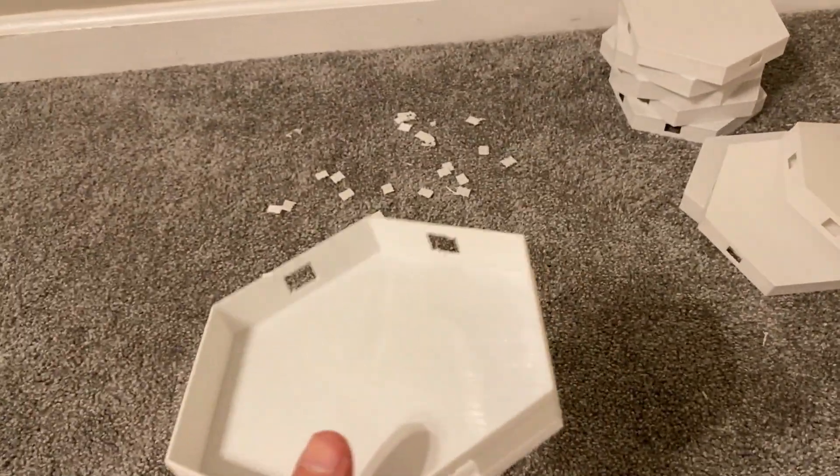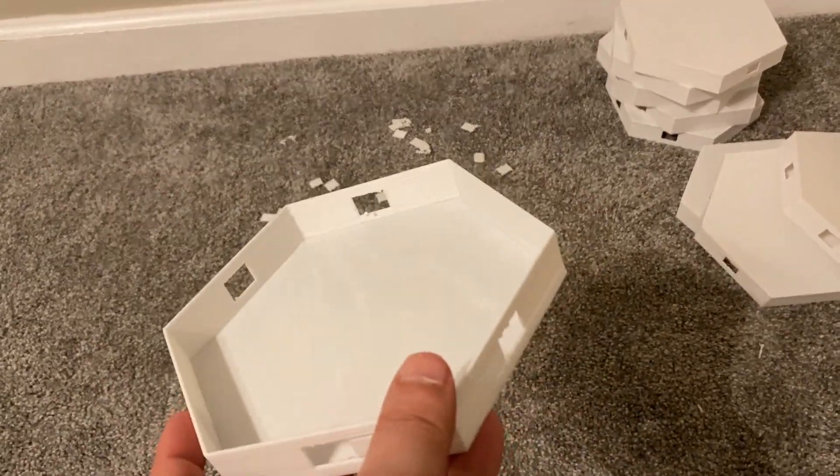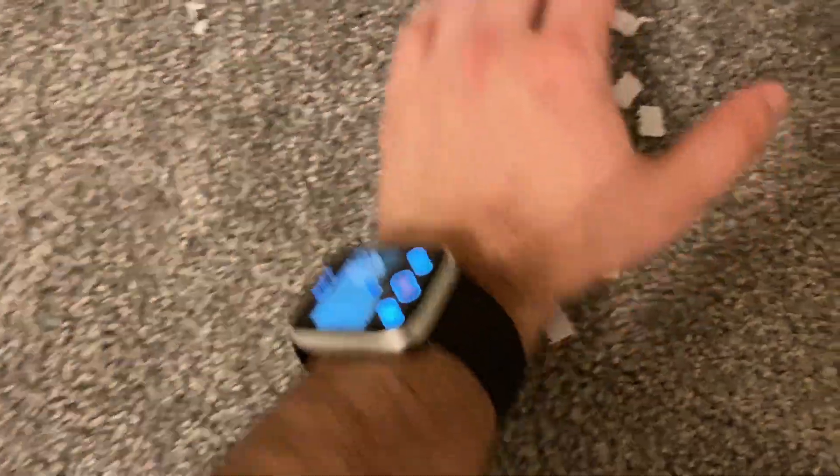It took me about two and a half minutes, so it's not very time consuming. We just want to make sure all these holes are punctured through and the supports are gone. You saw I didn't need any tools except for my fingers — very easy to do.